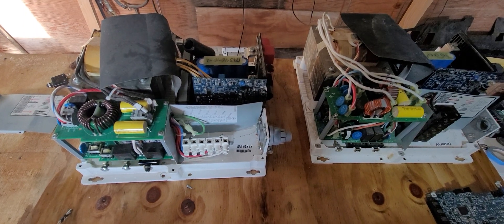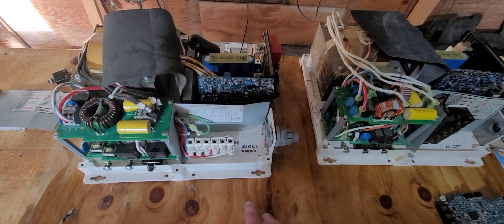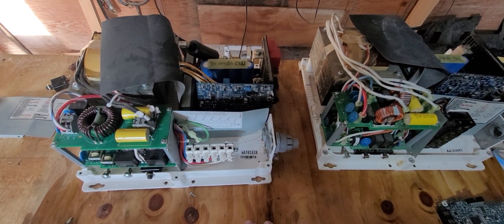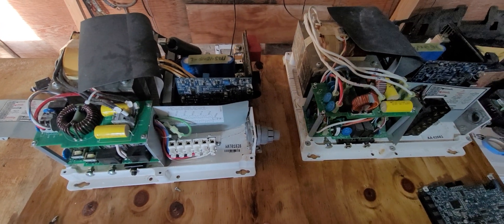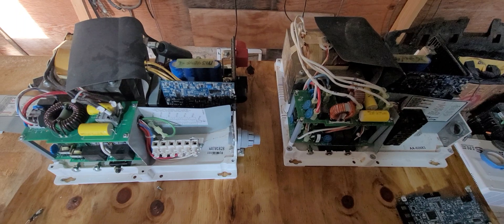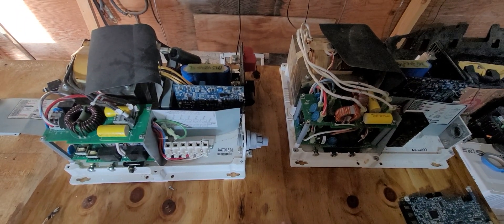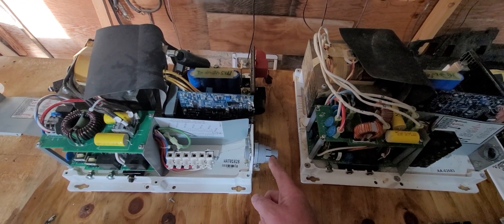I had a customer about a year ago end up purchasing one of these, even though they needed the split-phase version, as the split-phase version was on backorder for about a year — chip shortage stuff, yada yada. So they still need the 240-volt option. Luckily, I have the parts to make it a 240-volt inverter.